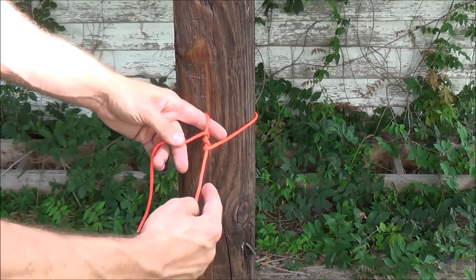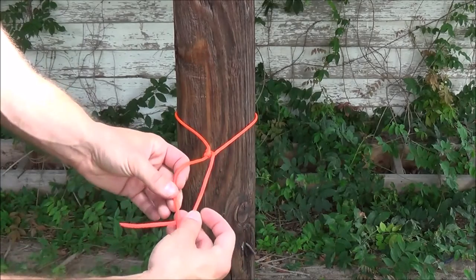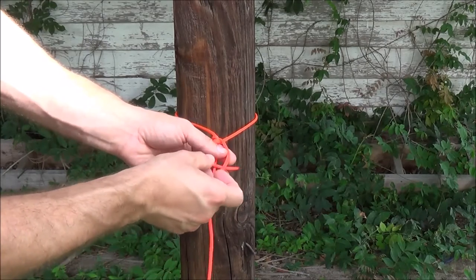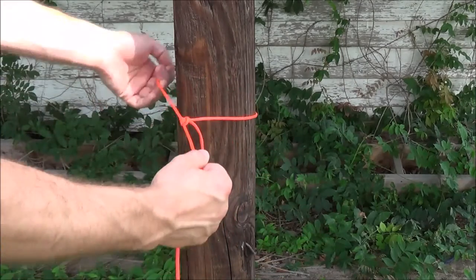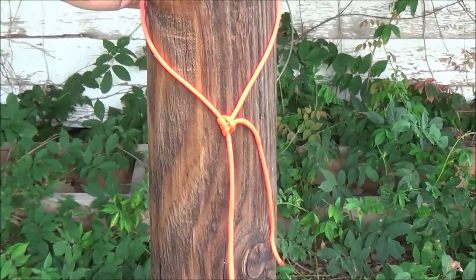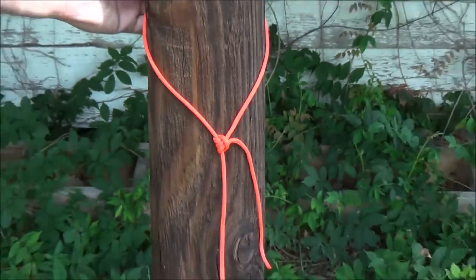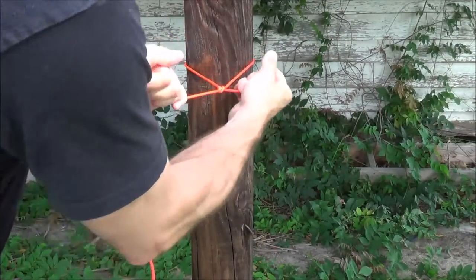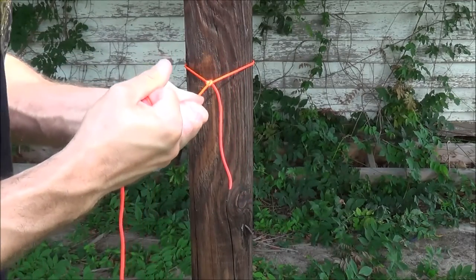Coming outside of this loop I've created, I'm going to go under my standing line and then through that loop, which is over the standing end, to go back through the loop. When I do that and cinch it down, that'll create my taut line hitch. I'm going to zoom in on this knot here against this pole so hopefully you can see the knot clearly. Once you tie your knot — especially with a cordage like this paracord — you'll want to cinch your knot down, so I grab the standing end and really cinch down on the working end, and that tightens your knot up so when you put a load against it or pull against it, it holds its place.